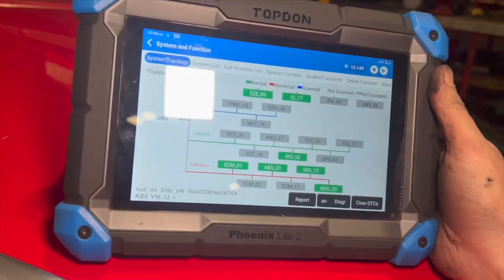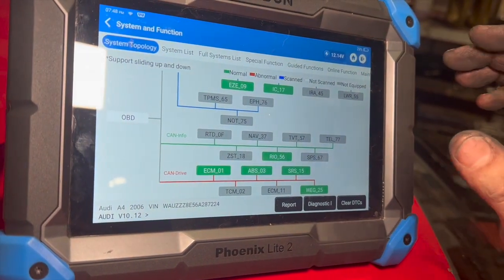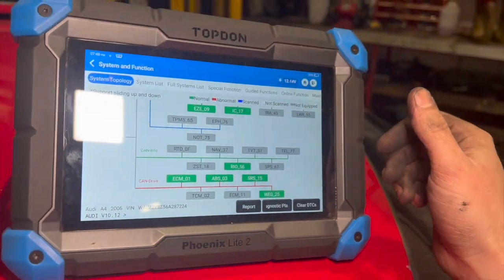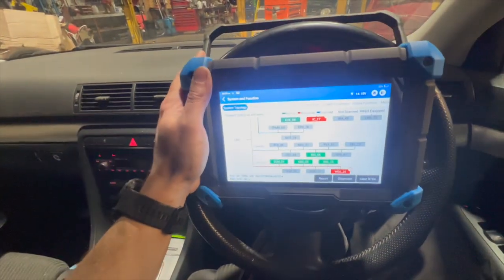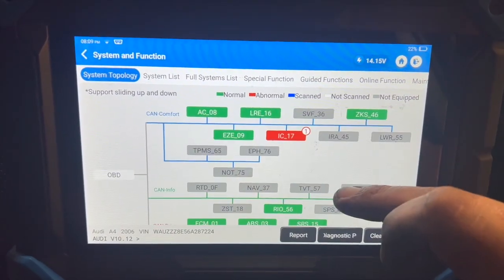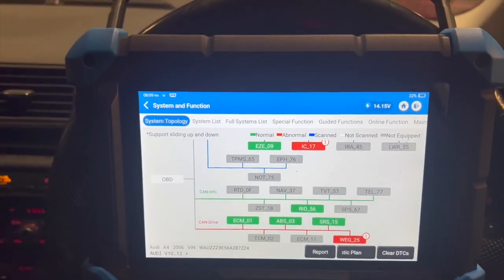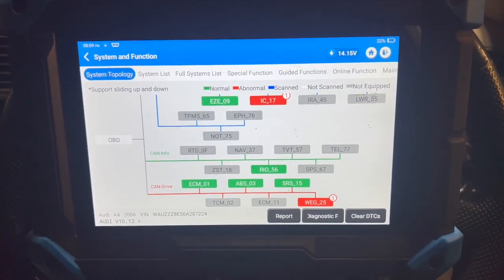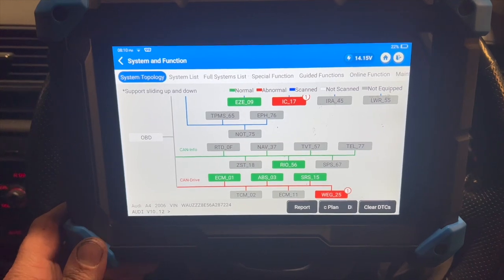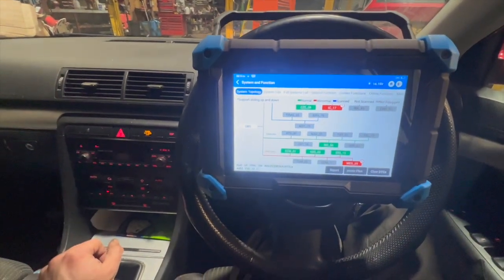That's cleared all the fault codes. I'm going to give it a decent run — about 10 miles — and I'll do another scan when I get back, just in case it's stored any fault codes without turning the engine light on. We've just got back from the road test. Did just over 10 miles, ran absolutely spot on, no issues going into limp mode. Done a full diagnostic scan and the only two codes left are those telephone transceiver codes. The engine ECU is all nice and clear, so the EGR valve has fixed the fault. I hope you liked the video — give it a thumbs up, subscribe to the channel, and see you next time.